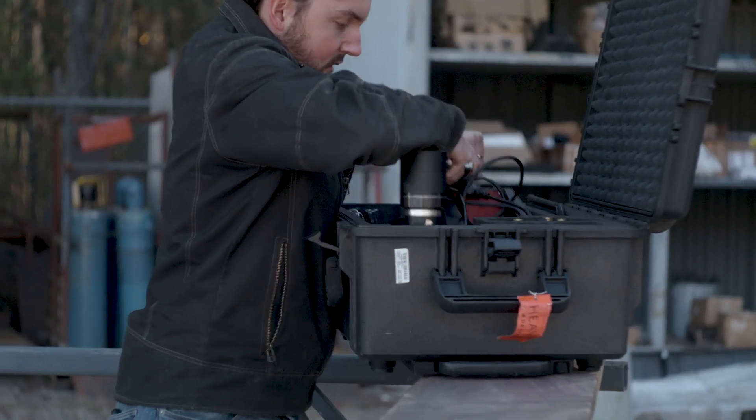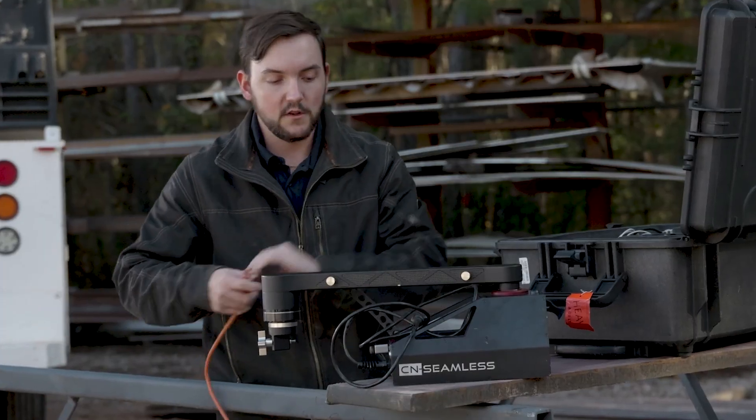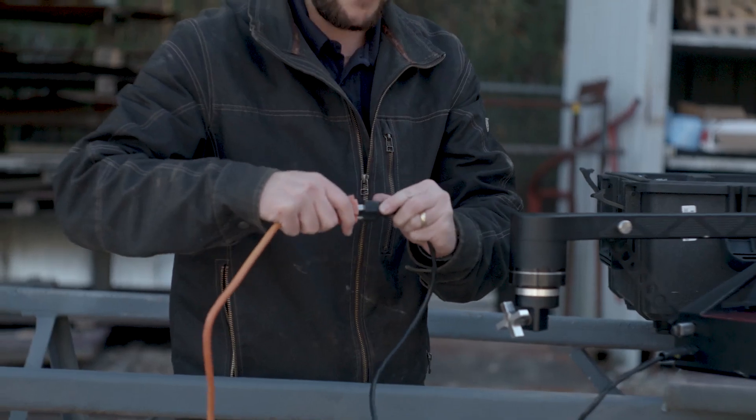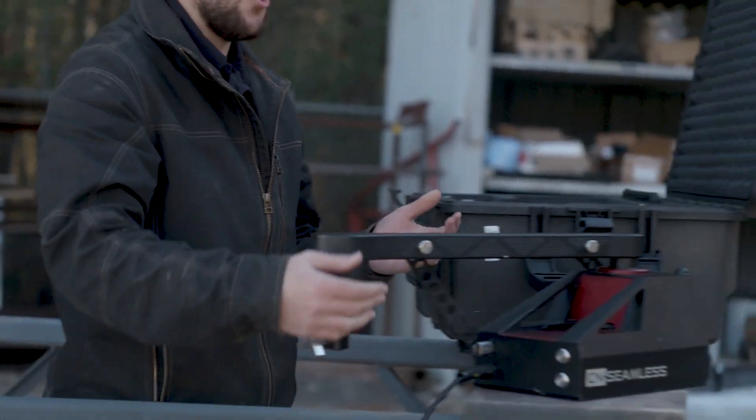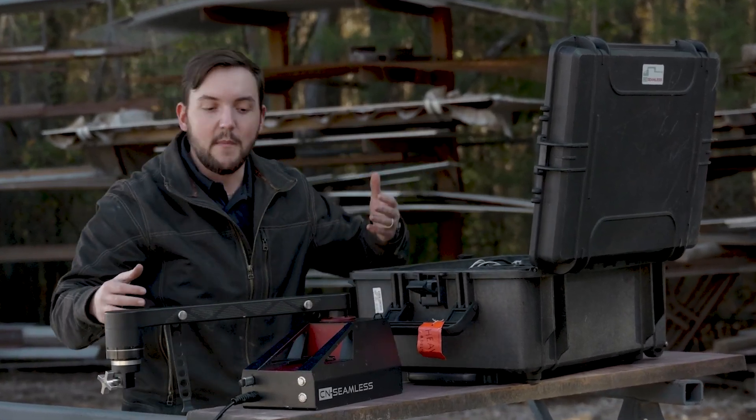First thing you're going to want to do is take out your base machine and set it down on your material. You're going to want to plug it into your 120 volt outlet and that's going to power up your machine so that you can turn on the electromagnet using this button on the back. When it's on, it's going to be rigidly attached to the metal.